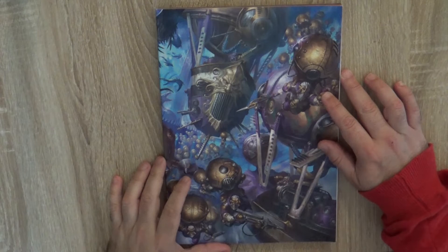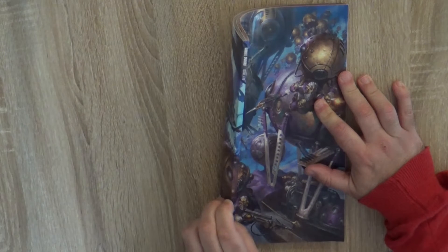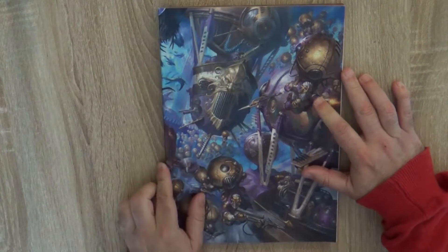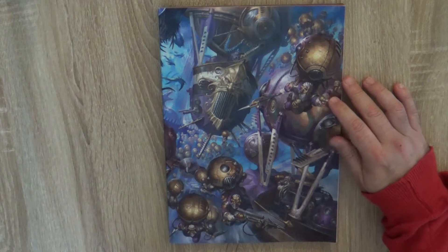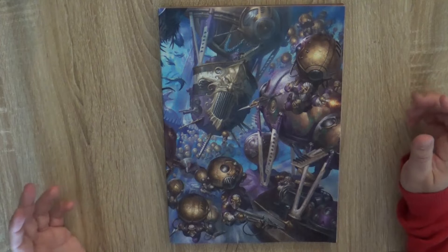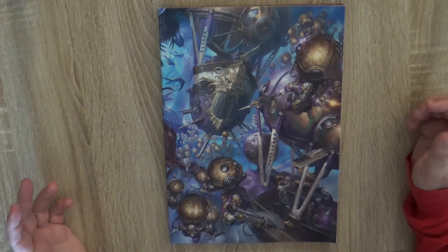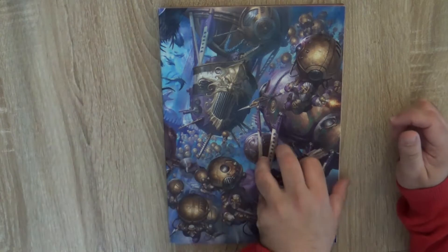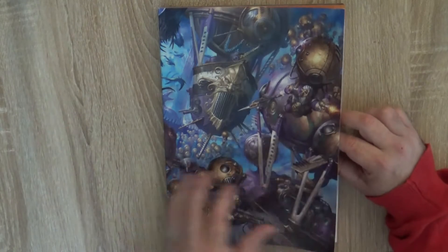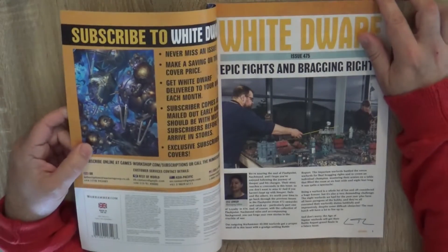Hello, this is Victor bringing a new review of White Dwarf, and this time we're going to have White Dwarf 175. It arrived very late to me — just yesterday afternoon — and I know it's almost two months late. We're going to make the review now, sorry for that. I cannot do anything when they are delivered that late.